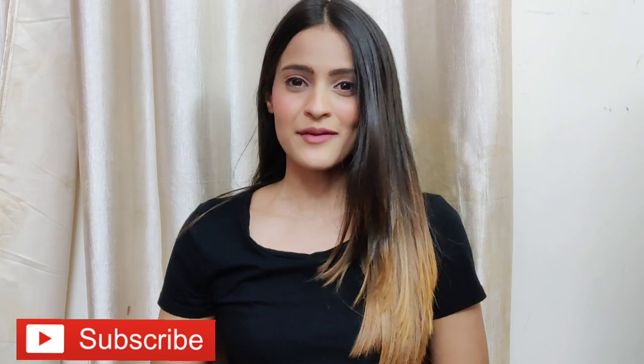Hi everyone and welcome, or welcome back to my channel. If you are new here, please take a moment to subscribe and follow me on socials to get connected. For today's video, I'm going to be sharing six different ways in which you can style one plain solid black t-shirt — I think every girl has this in their wardrobe.